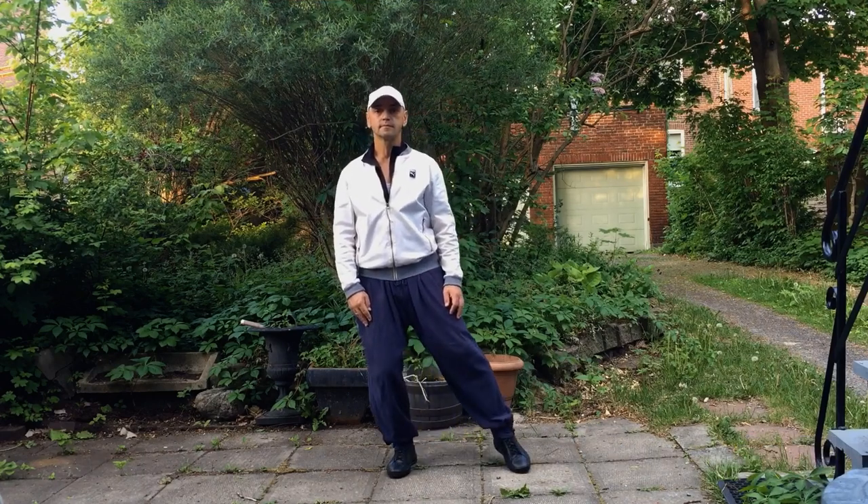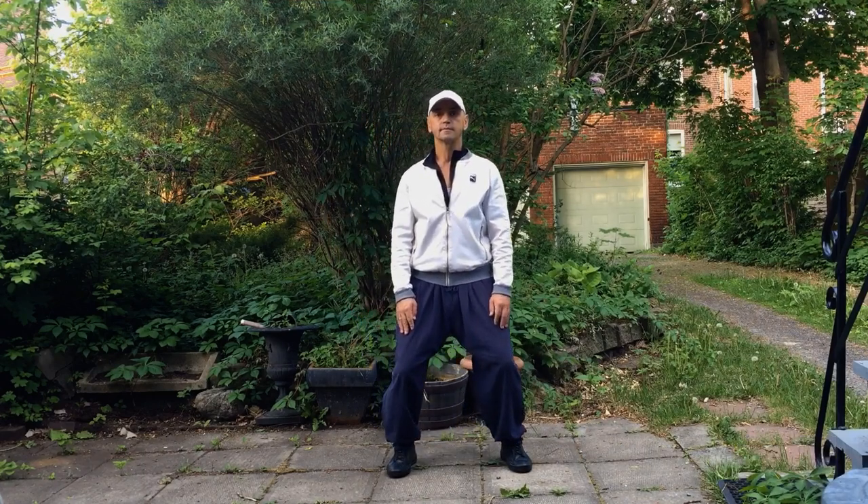Hello my dear friends and welcome to my channel. In this video we'll see the opening movement for Tai Chi and Qigong.